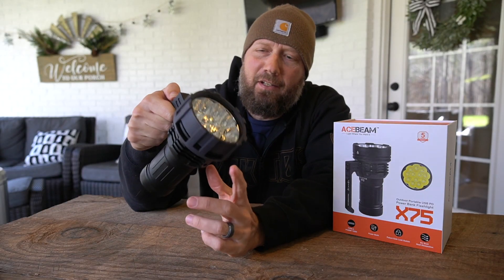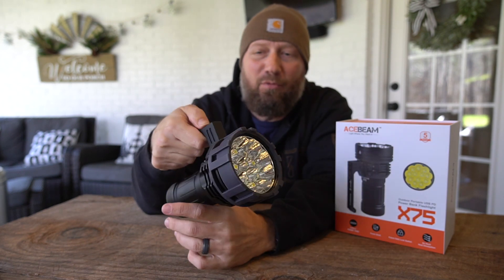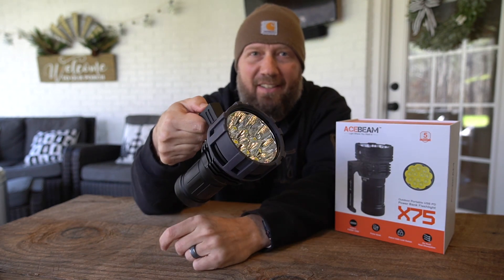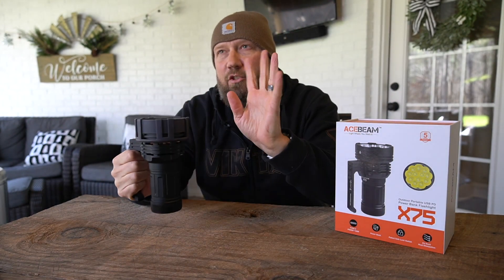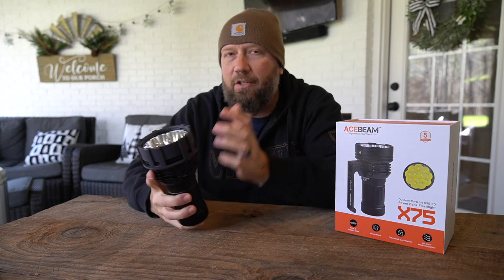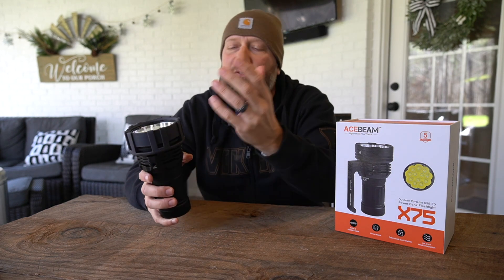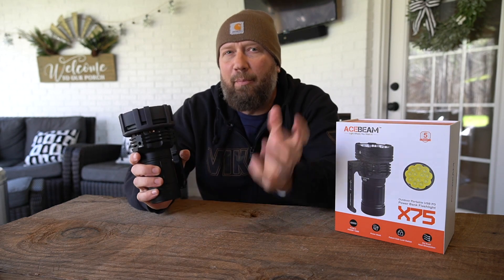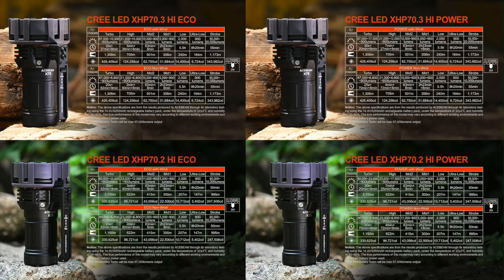I forgot to mention it has an ultra low mode — if the light is off and you long press the bottom button, it goes into ultra low mode. There are a couple of different versions of this unit: the 80,000 lumen version, an eco model, the 67,000 lumen version, and an eco model of that. I'll put those up on the screen so you can see them briefly.